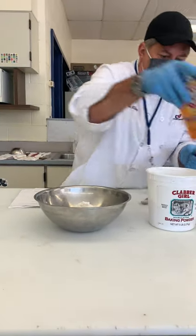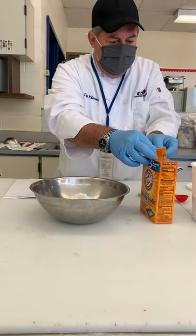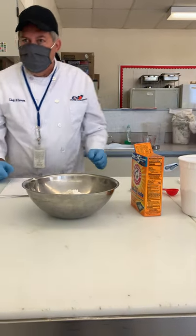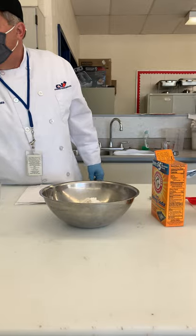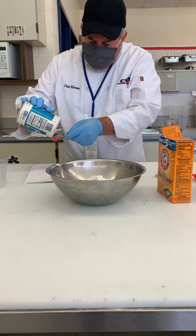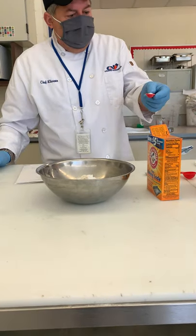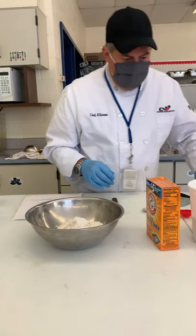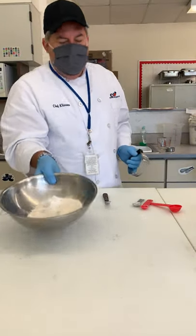Baking soda is only half a teaspoon — that's a lot of baking powder compared to it. I'm going to put that in and I got to watch the lumps in here, try to break it up a little bit before I put it in. There's our half teaspoon of baking soda. The last thing is the salt — you might want to measure somewhere else, not over top of the actual container, because if we go over, where's it all going to go? In our container. This is pretty much half a teaspoon of salt, and then all the dry ingredients are mixed together.